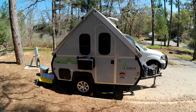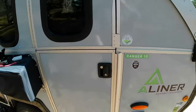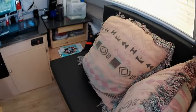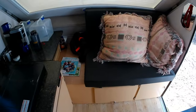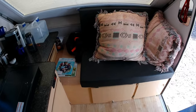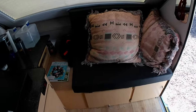2022 A-Liner Ranger 10. I'll give you a walk through the inside. This was a bed bench seat and I would never use it as a bed — it's way too small for anybody to lay on, so I converted it into basically a seat.